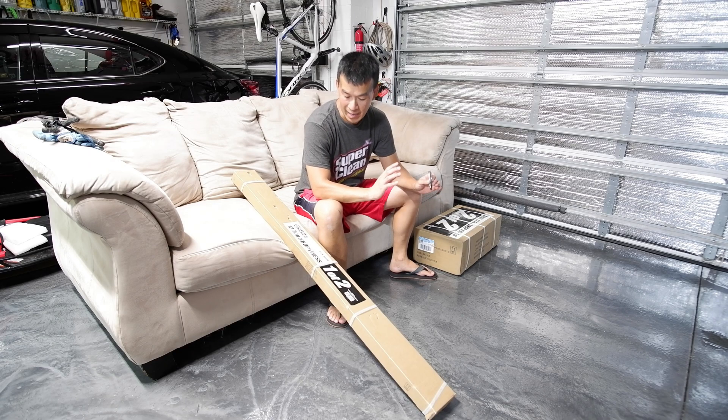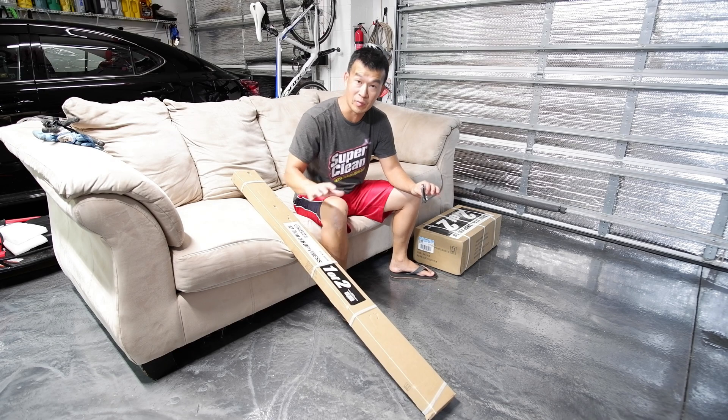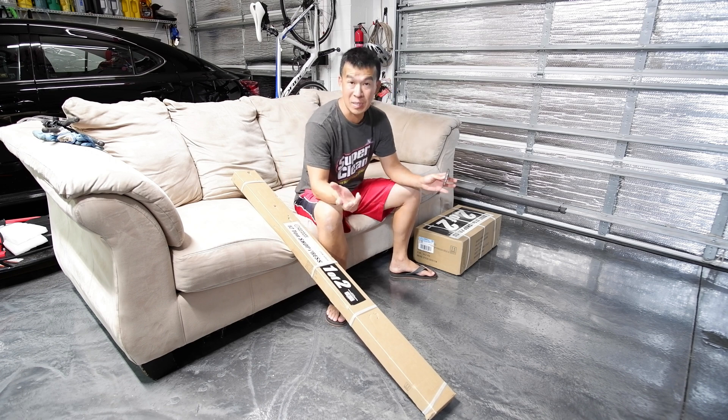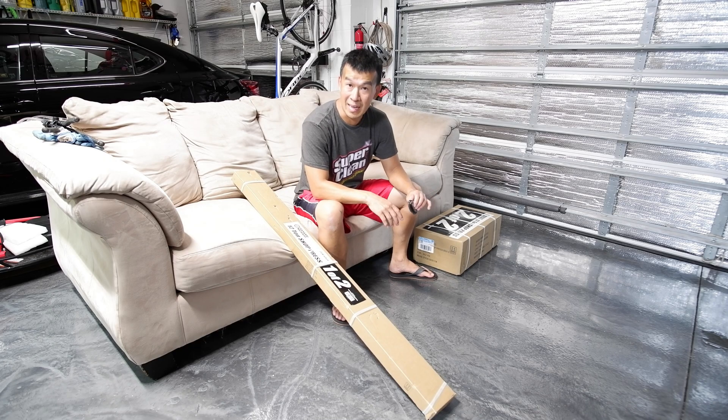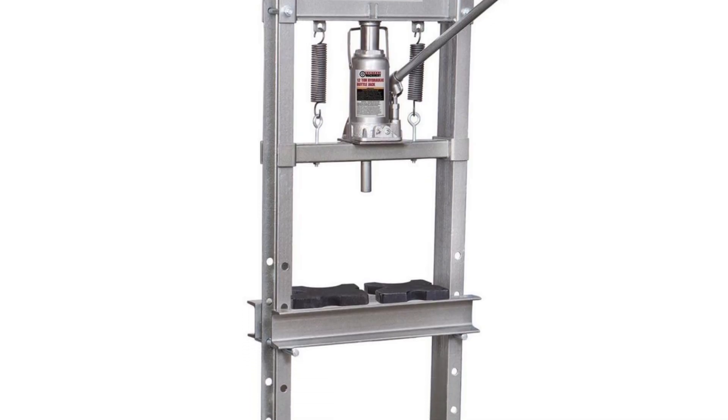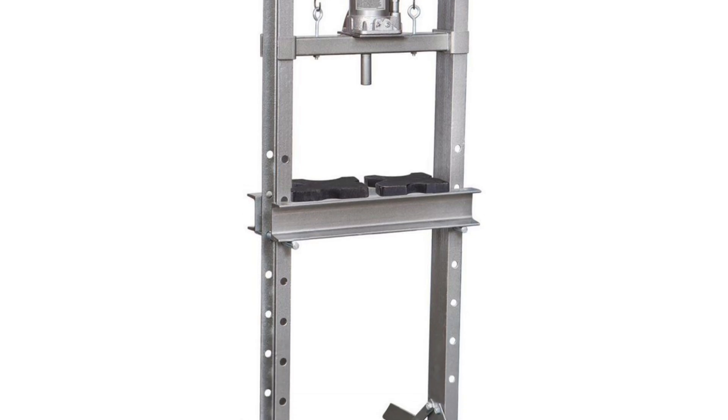So this particular press I got was the 12-ton press that they have over at Harbor Freight. They offer like three types of press. They offer an A-frame one that's kind of a bench top — I think it's only 6 tons. And they offer this one, which is an H-frame and it's 12 tons. And they actually offer another H-frame that was 20 tons.